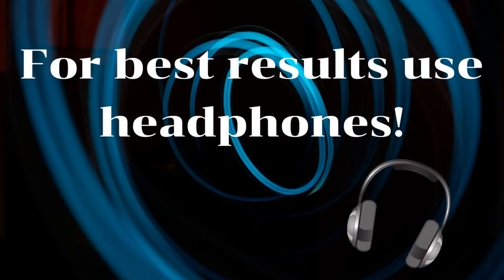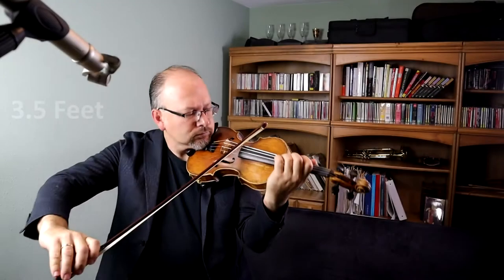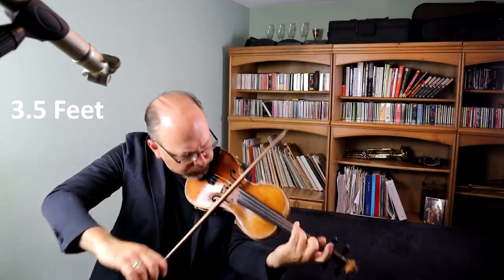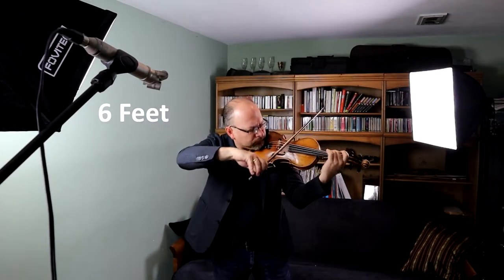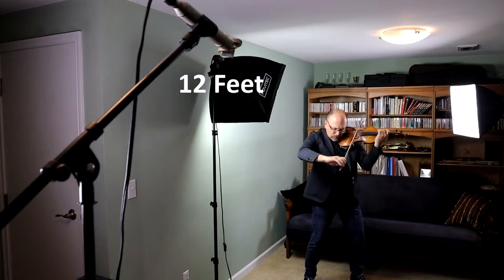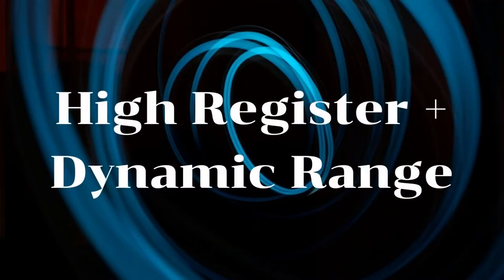For this next section I strongly recommend using headphones. Okay, let's go to low register. Time for some high register and wider dynamic range.